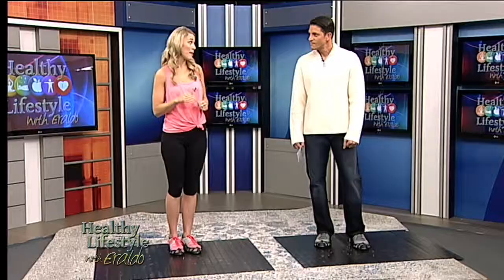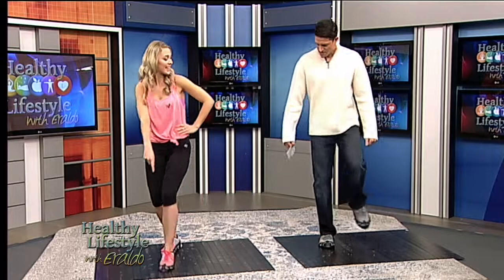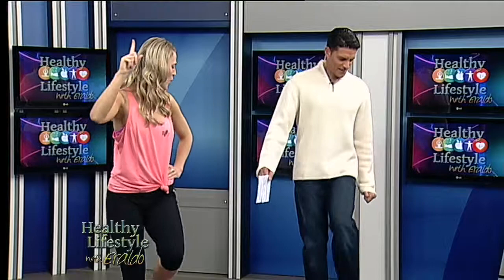We're going to stamp in front with a flat foot and then bring it together. Stamp and step — other foot too. It's like killing a cockroach. Make sure you want to kill it, just stamp it on the ground and then bring it together. I can do this! Let's do four more together. Nailed it! Alright, that was easy.